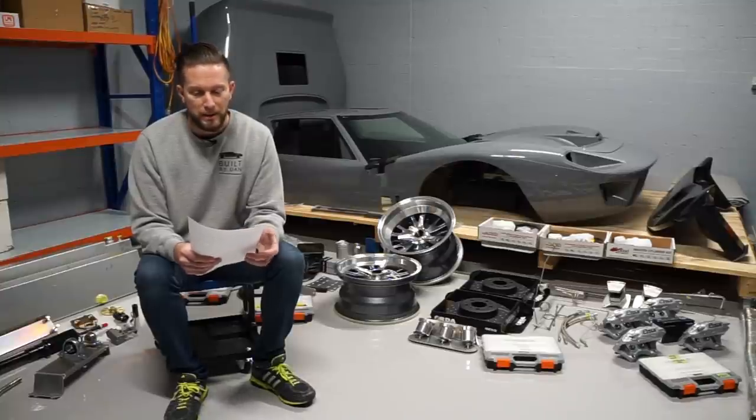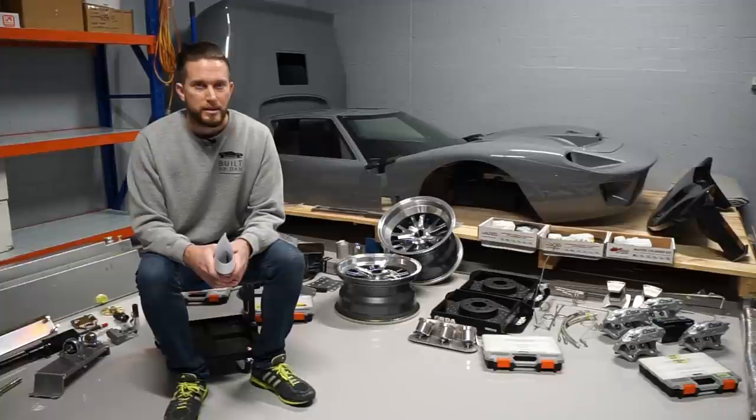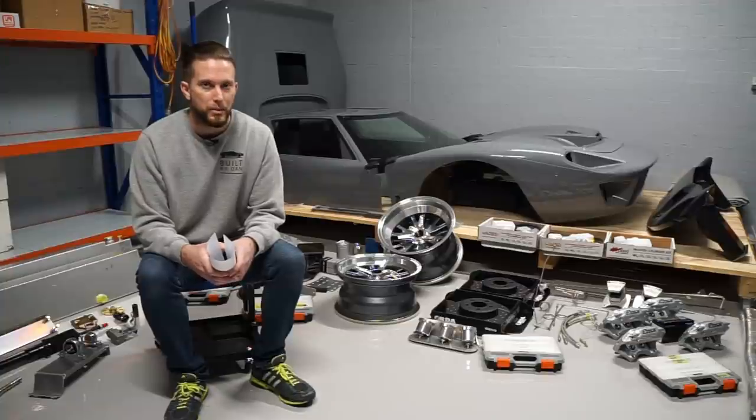So who manufactures this kit? This kit is designed and manufactured by a company in Queensland, Australia called Absolute Pace. I'll link their website down in the description below. They do have some brochures there that you can download that also outline some of the information that I'll present in this video.